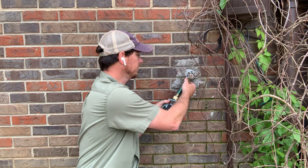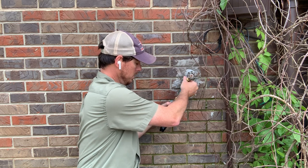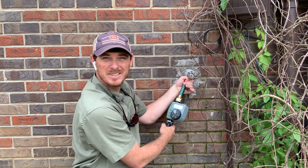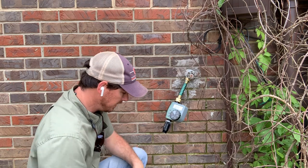All we're going to do is screw the threaded end onto our water hose there. Make sure that's good and tight so we don't have a steady drip constantly as that flows. As you can see, that's kind of freestanding there.